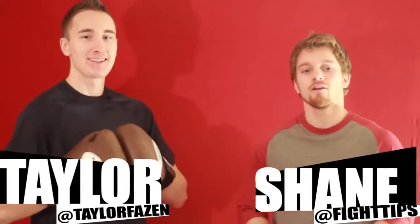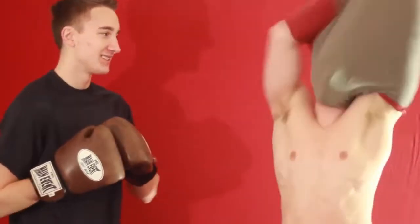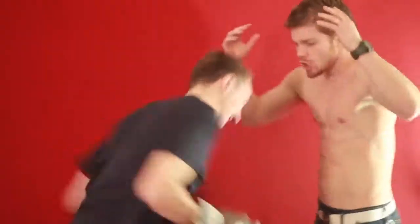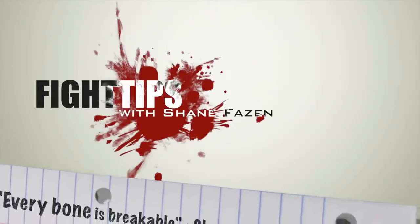What's going on guys, Shane here with Taylor. We've got a Fight Tips video — we're gonna show you how to properly take a body shot. I'm gonna demonstrate how to take a punch to the body. Ready? Let's do this. That's how you take a proper body shot.